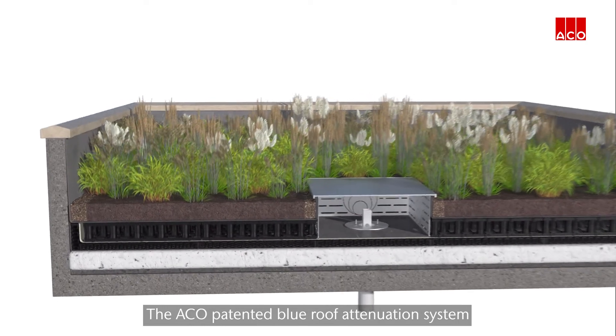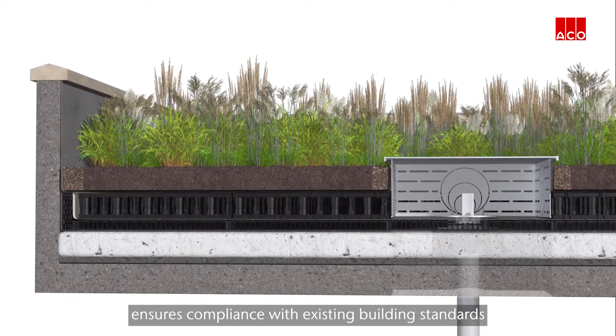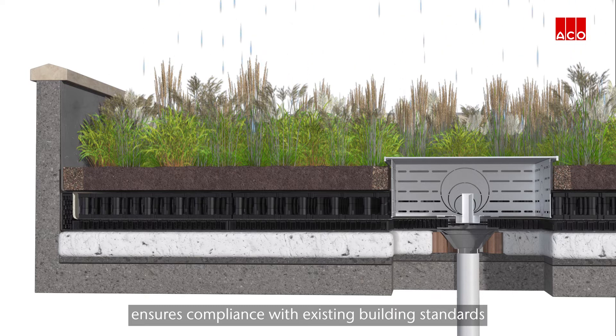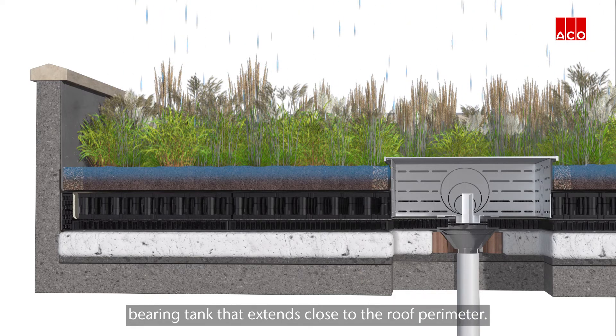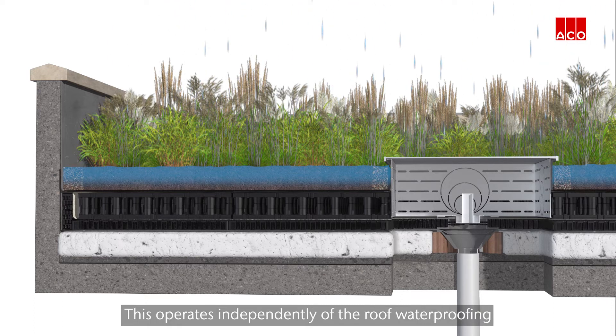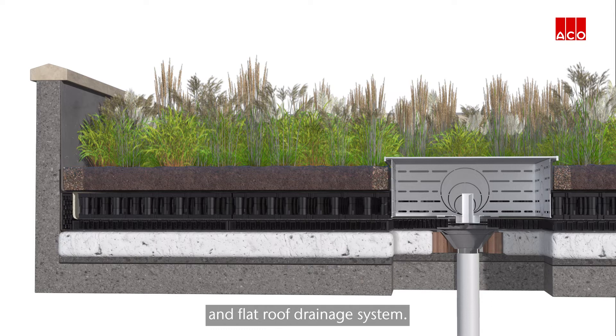The Akko patented blue roof attenuation system ensures compliance with existing building standards by creating a separate load bearing tank that extends close to the roof perimeter. This operates independently of the roof waterproofing and flat roof drainage system.